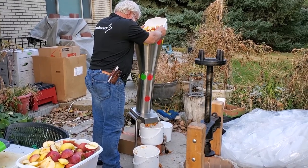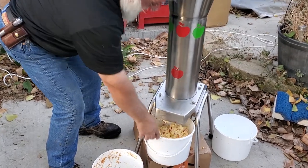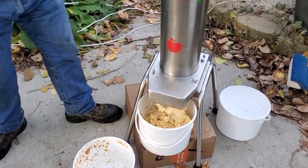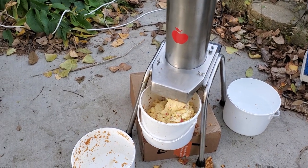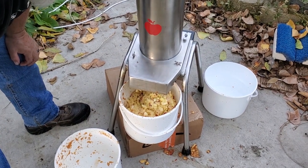We also collected all the equipment we would need for pressing: the press itself, a wheelbarrow full of clean water to wash the apples, the chopper grinder, and some inexpensive tubs from the dollar store. The chopper grinder was the key to getting the most cider out of the apples. We don't spray our apple trees, so we share some apples with birds and bugs. After washing, we cut out all the bad parts so only good apple went into the chopper, which cuts it up finely to create lots of surface area for the juice to come out.